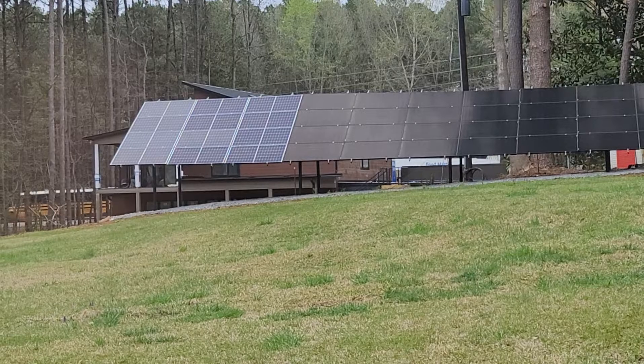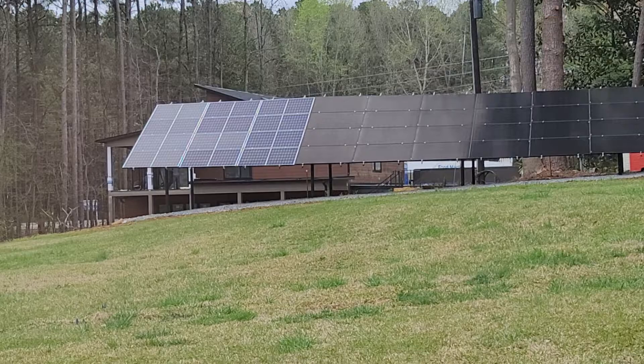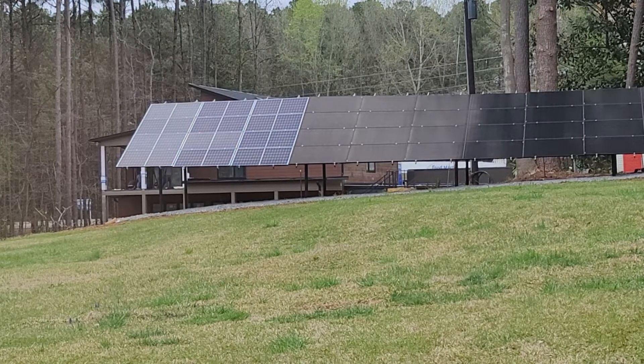Work is progressing slow, but it's progressing. I got 42 panels installed. Talk to you guys again later.